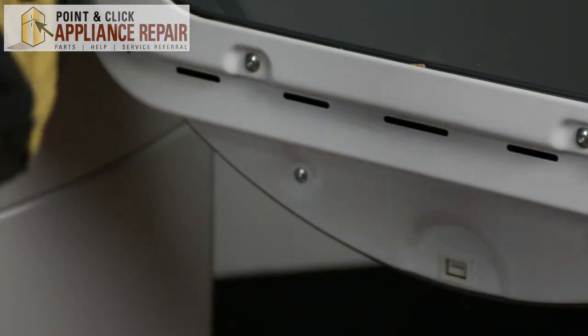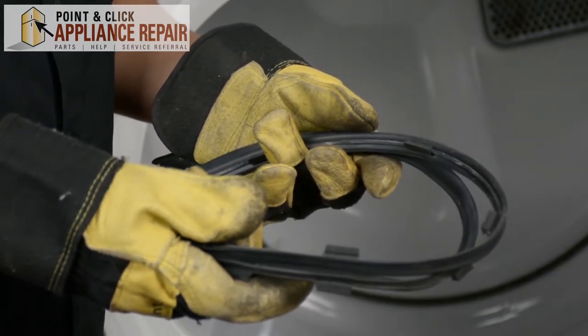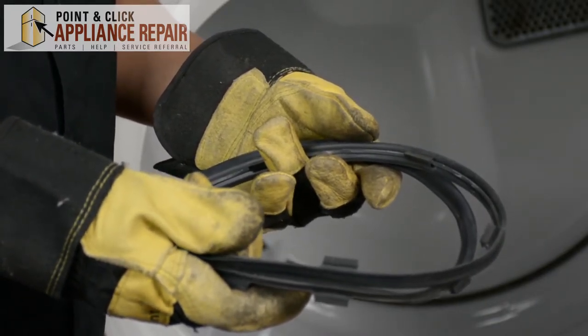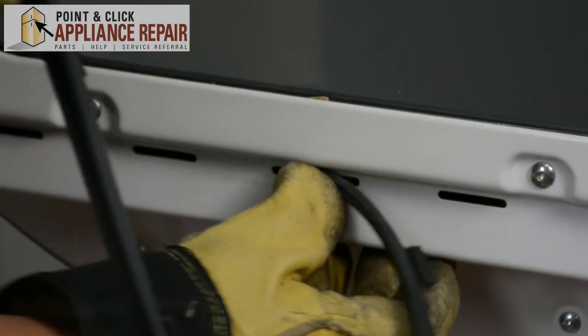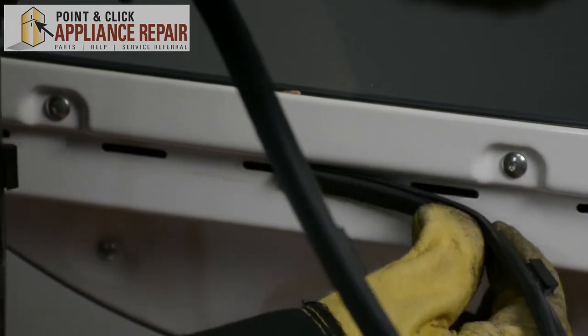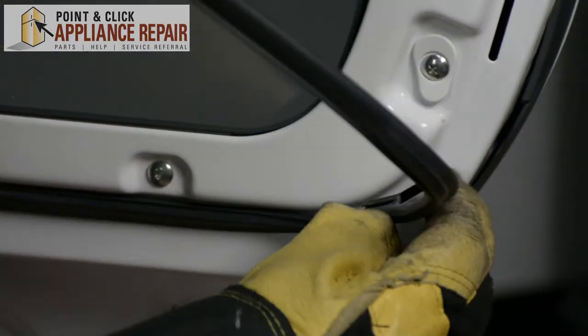There we go. Now we can set that off to the side. Now you can grab your new OEM replacement dryer door seal. If you don't have one already, you can get one on our online store. So now we're just going to reverse the process here — starting at one point, you're just going to push it in and slide it on over. Do that with every single one.